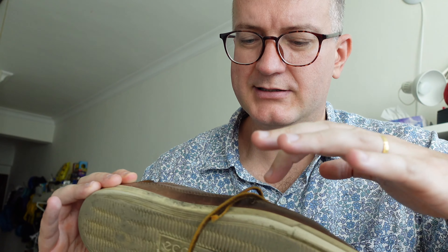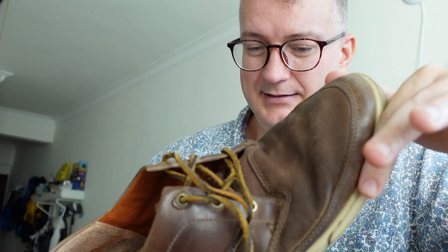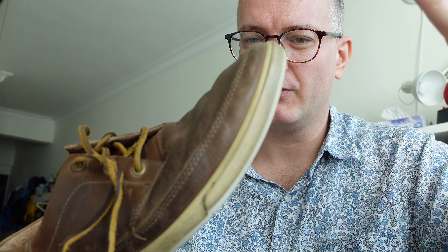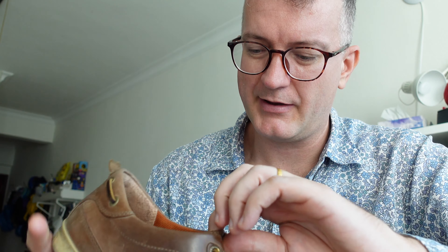I feel the latest Ecco shoes are not beige like this one — the latest ones are white. As you can see when you wear them, they will obviously discolor, so if they're white they're going to discolor even more. I'm not very happy about that.